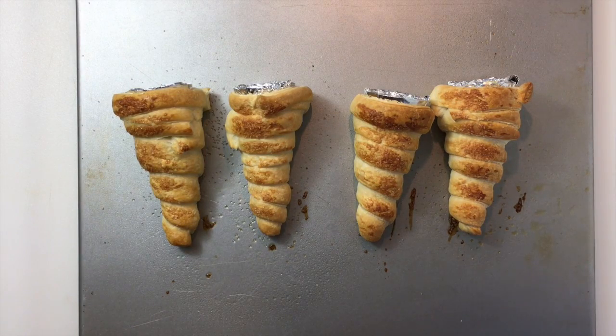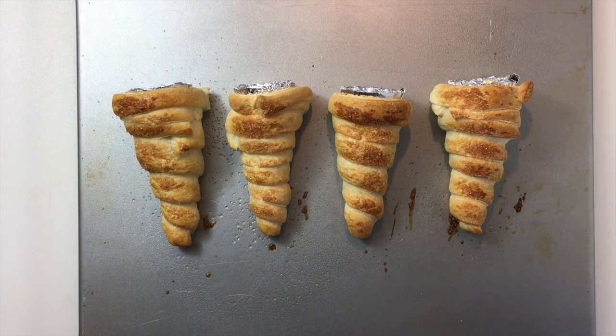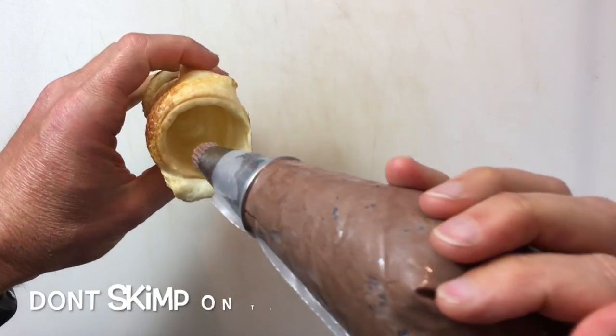My horns are out of the oven — they puffed up nicely. I'll let them cool just a little, take out the cones, and then let them cool completely before filling them with our filling.